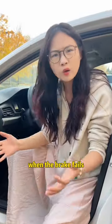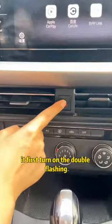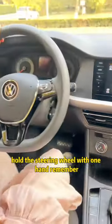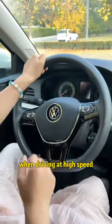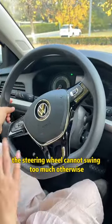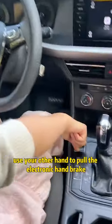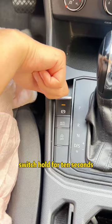Today I will tell you the correct operation method when the brakes fail — you must learn it. First, turn on the double flashing warning lights to let surrounding vehicles know your car is out of order. Hold the steering wheel with one hand. Remember, when driving at high speed the steering wheel cannot swing too much, otherwise you will lose control and roll over. Use your other hand to pull the electronic handbrake switch and hold for 10 seconds — the car will slowly stop.